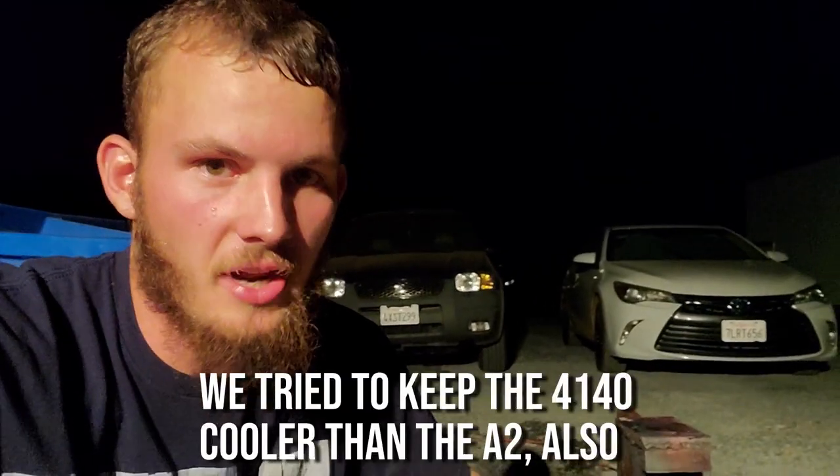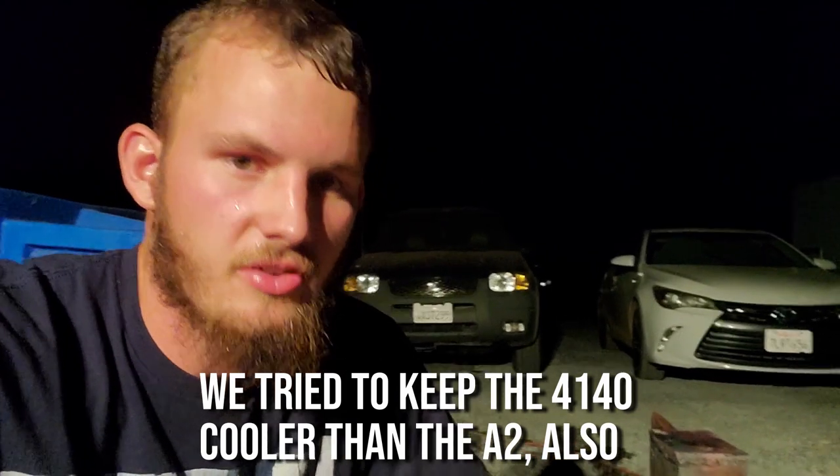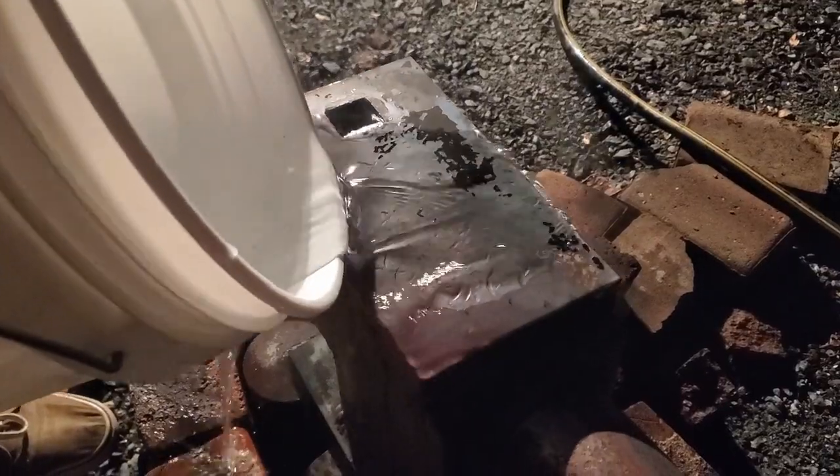The top is A2 and the horn is 4140, which are quenched differently — A2 is air hardened, 4140 is typically oil hardened, sometimes water hardened. To keep it cool we've got the swamp cooler on; it's cooling off tonight. We'll spray it with a little more water and see what it looks like in the morning. It's still pretty hot — still boils water.